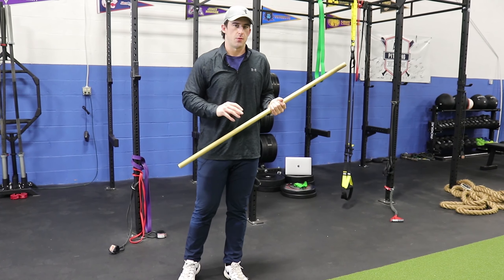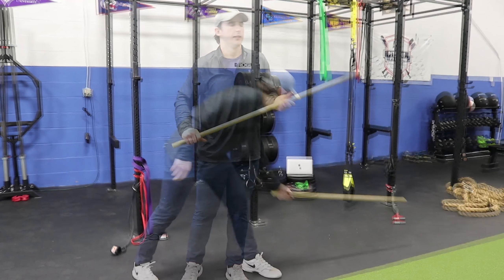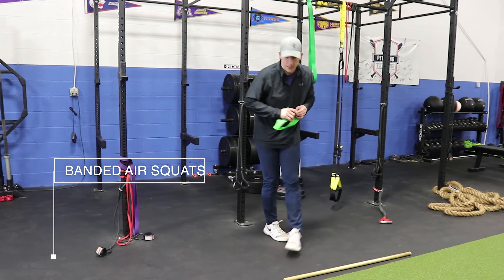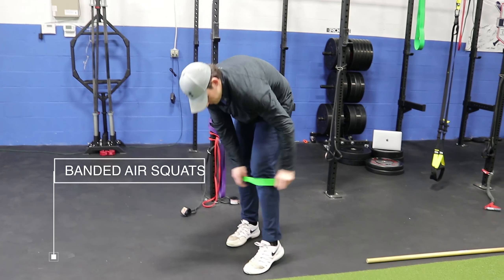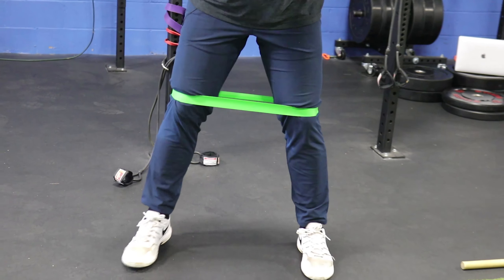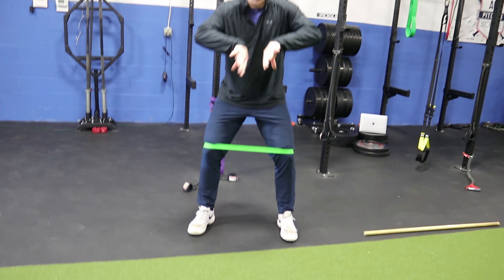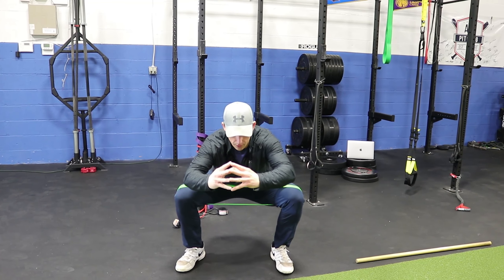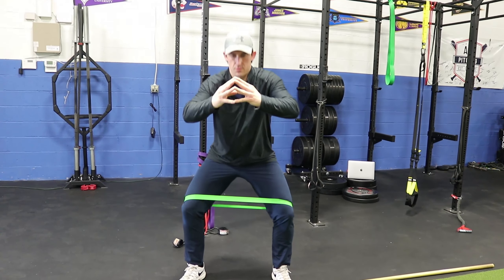Now, a couple of different exercises we can implement over the course of a season. The first being banded air squats. Take this band and place it around your knees. The emphasis is really going to be on pushing your knees out, resisting the band on the way down, and then on the way back up making sure you're still resisting that band.